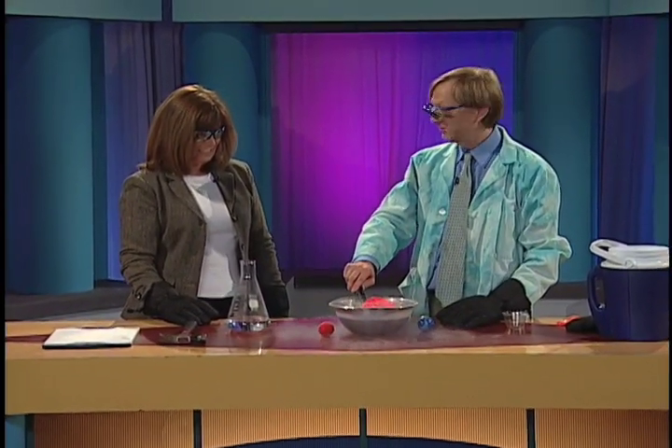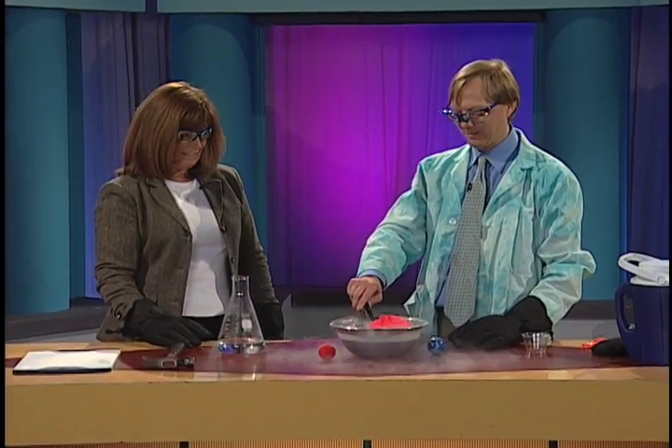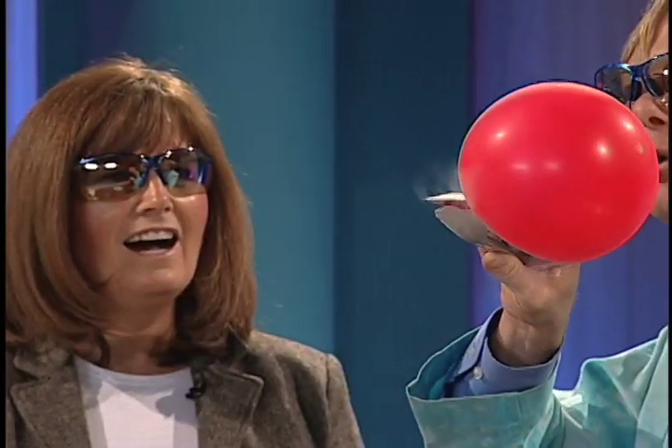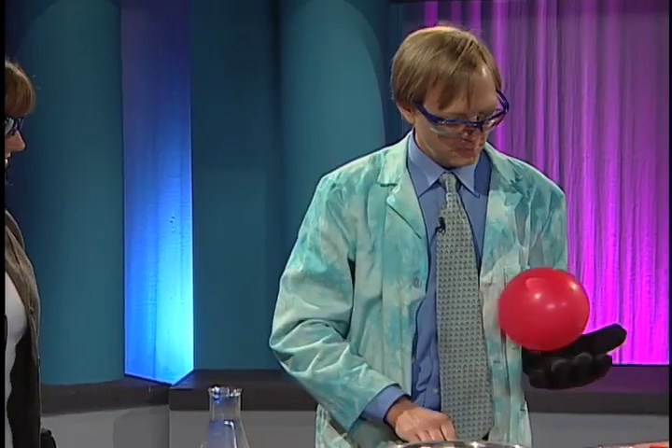Let's take it out. This is the fun part. You ready? All right, here we go. There it is — look at that. Unbelievable. But wait, let the magic begin. Like Jiffy Pop. Exactly. So it got all brittle there for a minute. I'm kind of warming it up with my breath. And then just like that, we're back to a regular bouncy balloon. Isn't that cool?